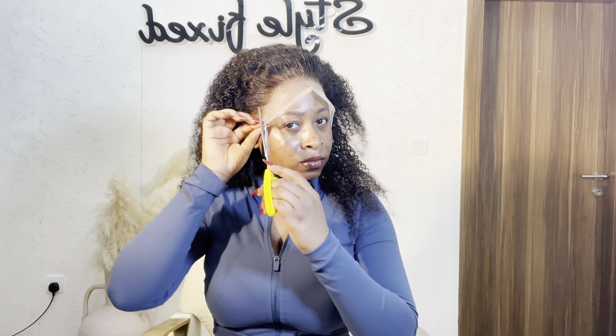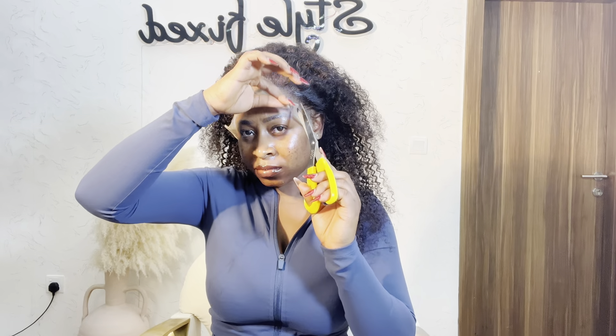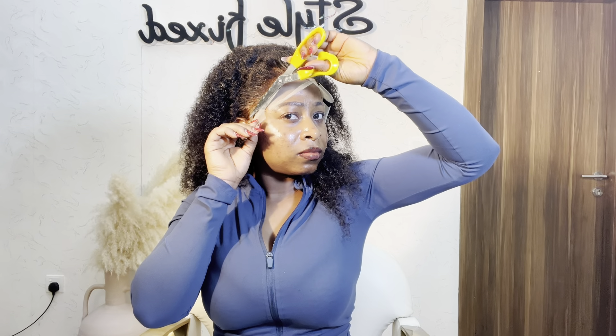Now it's all dried and this is how you cut your lace as a beginner: you cut one in the middle, one on the right side, and one on the left side. This way it will be easier for you to cut off the lace so you won't make a mistake or injure yourself while cutting.